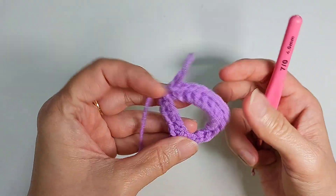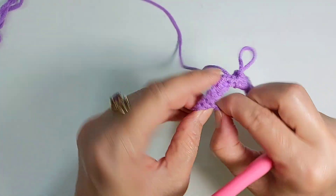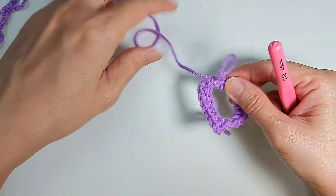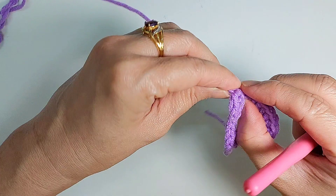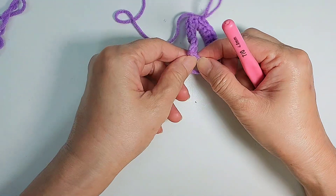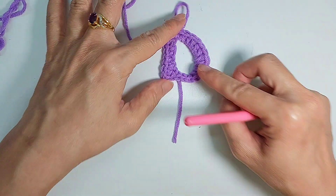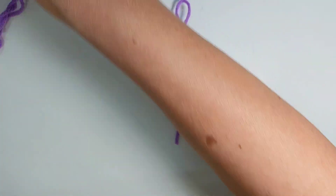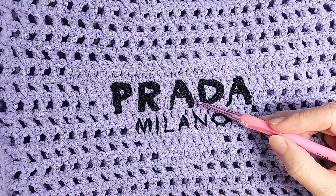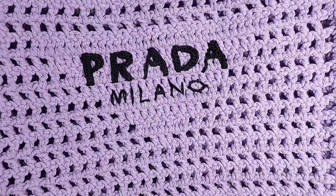And you will have the letter D here. Here will be thinner — here should be more thin, not so thick; here should be thicker and here should be thin, because that's how the D in the Prada logo looks. Here should be thin, and here's the D. So thank you for watching, hope you like this video, and see you in my next post.